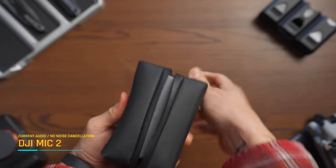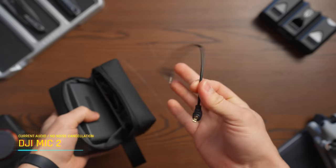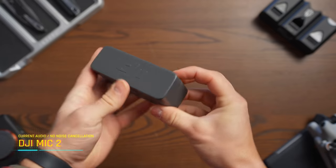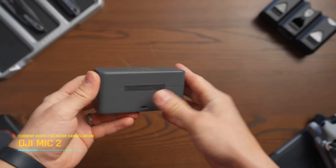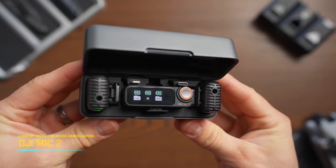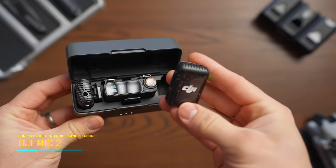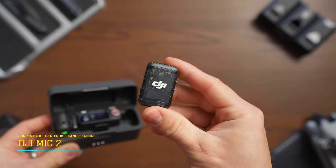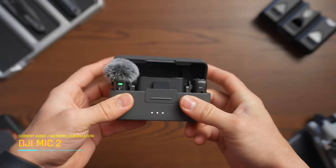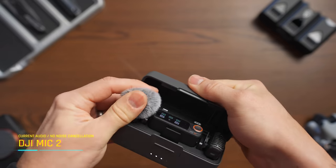Take a look at the actual bag that the microphone comes in — I think it looks sleek and great. It contains the dead cats and 3.5mm cables. Looking at the actual case where the transmitters are stored, it has a very premium feeling with a metal sort of casing around it. You can see two transmitters, one receiver, one Lightning port, and one USB-C port to connect to your smartphone. Something I do not like with this case is that you cannot close it with the dead cat applied to the actual transmitter — I would love to have that so I don't have to store them in a separate space.